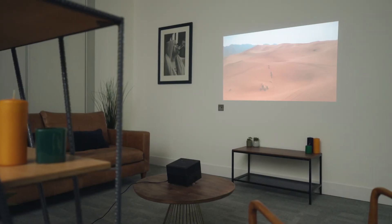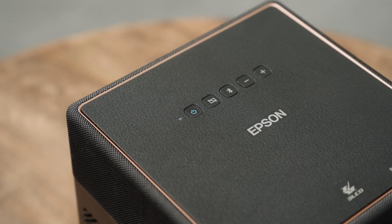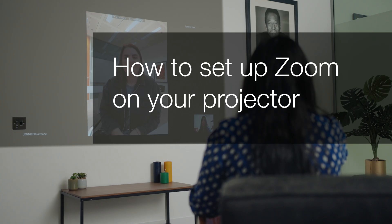Welcome to our visual how-to collection, where we'll cover features, tips and best practices to help you get your projector up and running with ease. In this video, we'll cover how to set up Zoom calls on your projector.